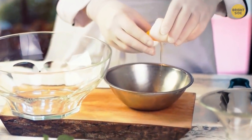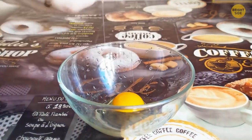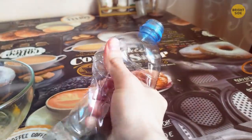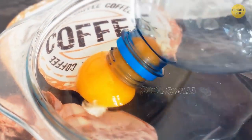Separating egg yolks from whites is easier using a plastic bottle. Break the necessary number of eggs into a bowl, then take an empty plastic bottle, squeeze it, hold it over the yolk, and release. It'll pull in air and the yolk together, leaving the white in the bowl. Repeat with the rest of the yolks and you're done.